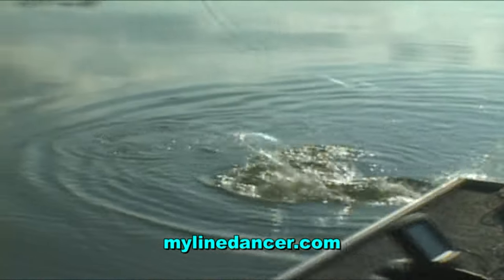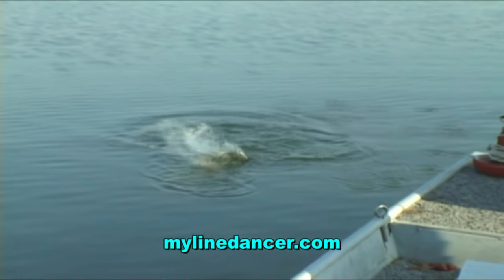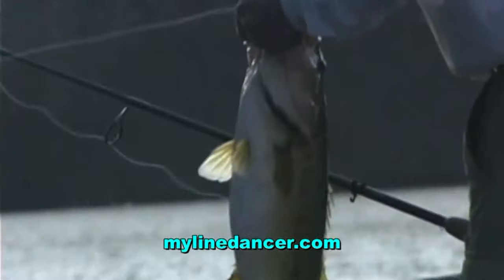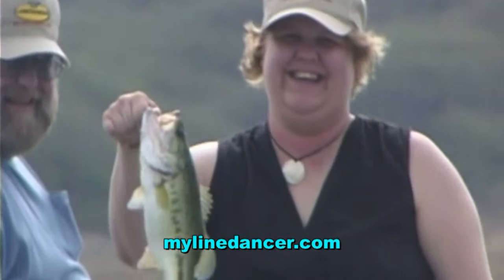You need to think of Line Dancer as a very powerful tool that can be utilized to increase vibration to your lures. You will now have the option of fishing your lures in the traditional manner, or using this tool to increase lure vibration to a degree that would be almost humanly impossible. Bottom line, Line Dancer is going to increase your chances of catching more fish. You're going to be a better fisherman. We'll all be better fishermen.